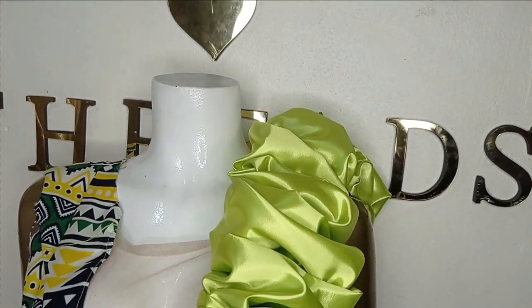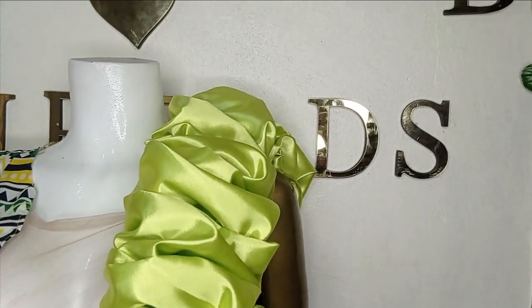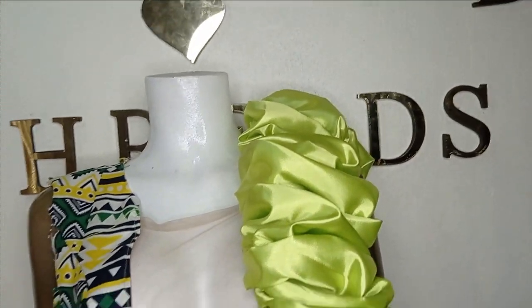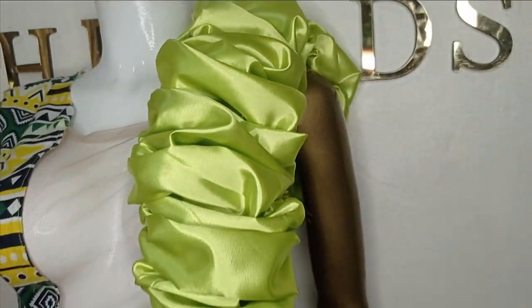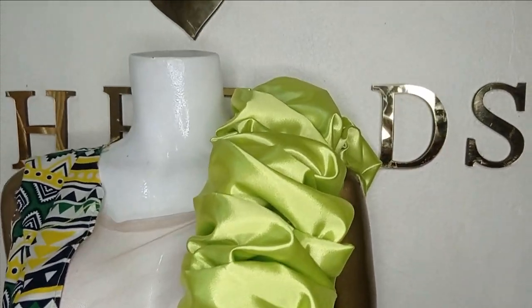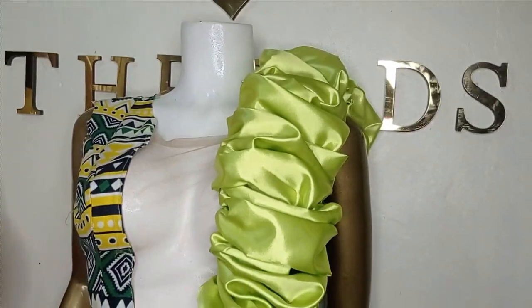Welcome back to Library Trice YouTube channel. In today's class we will learn how to make this beautiful illusion blouse with ruffles. I'll be putting in notions and we're going to be cutting and sewing this blouse and attaching these beautiful ruffles. It's a very simple tutorial and it's beginner friendly. Kindly stay tuned to the end of this tutorial.